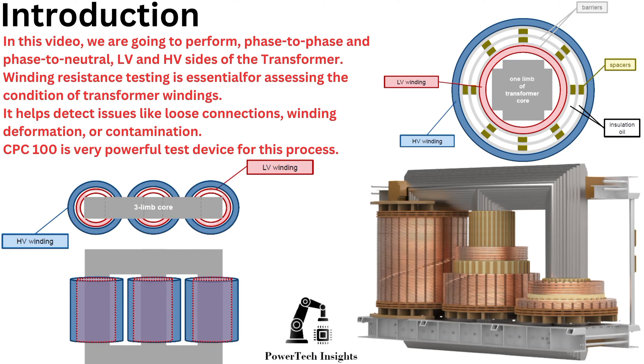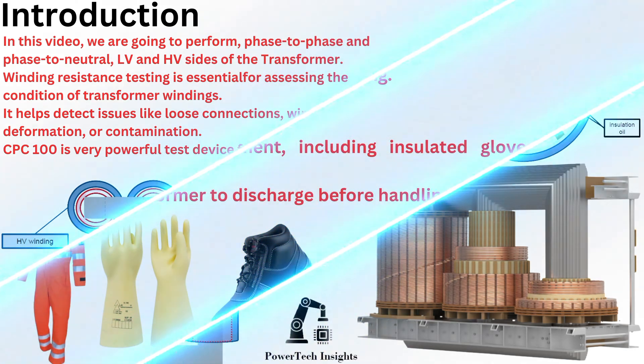Winding resistance testing is essential for assessing the condition of transformer windings. It helps detect issues like loose connections, winding deformation, or contamination. The CPC100 is a very powerful test device for this process.